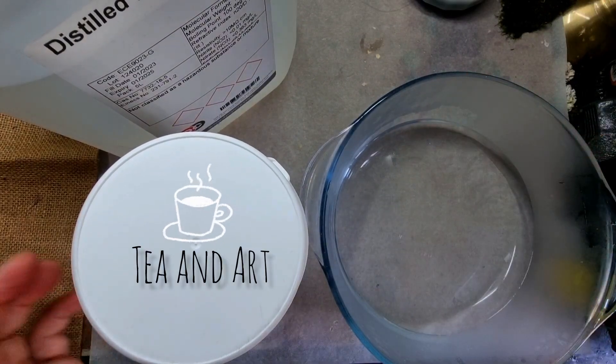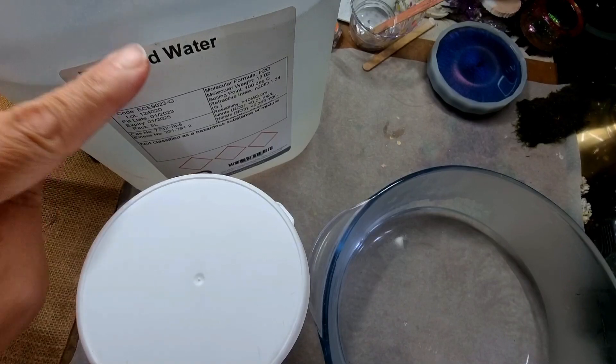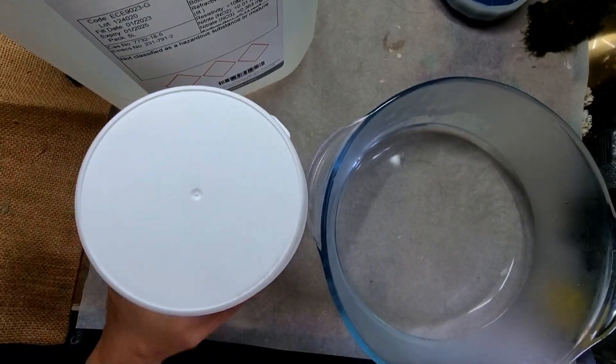Hi everyone, welcome back to my channel Tianat. I hope you all are well. So let's start today's video. Today I will be growing some crystals and then I will be making a mold.